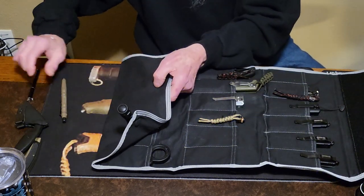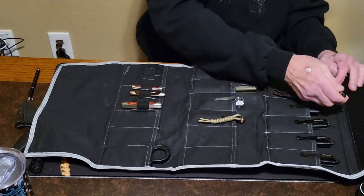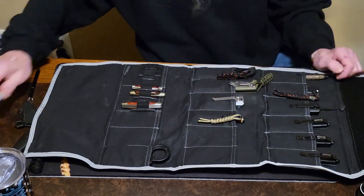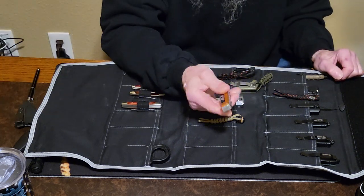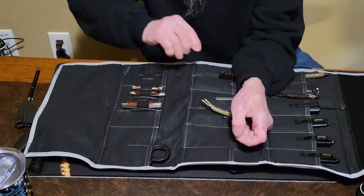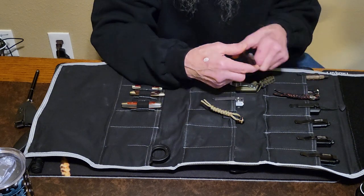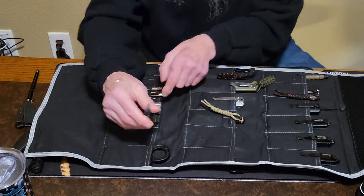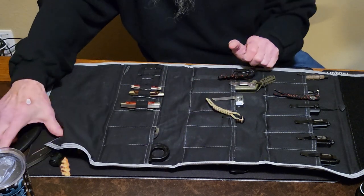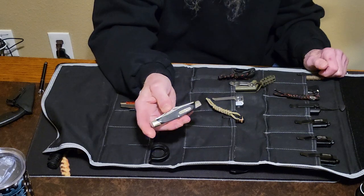Let's see what else we can put in here. You can put your Gerber tactical pen in here. A little Gerber multi-tool. Little Nippers pliers — very handy item to have. Got a little Buck Stockman knife too.